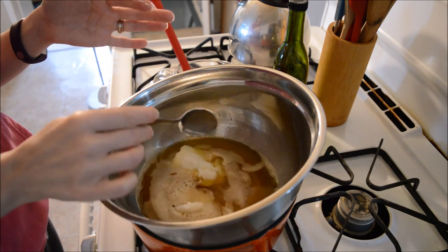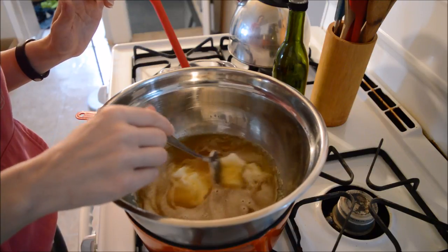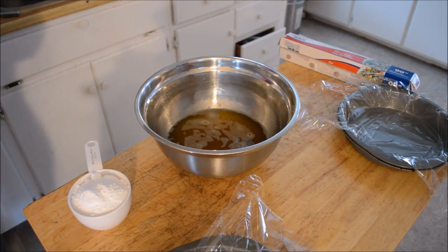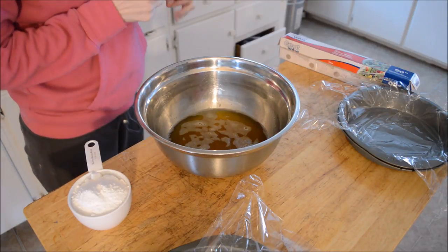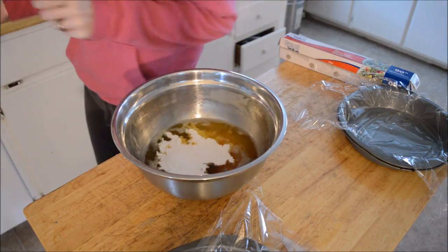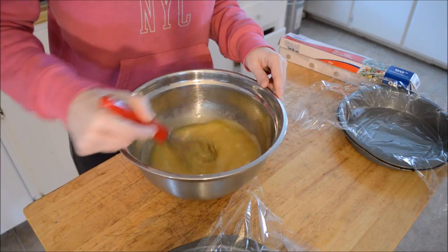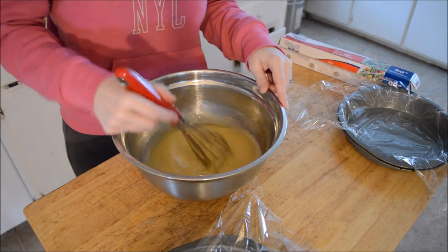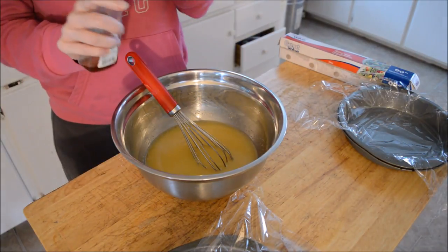Now we just have to let the coconut oil fully melt, then I'll bring you back for the next step where we whisk the sugar and vanilla in. The coconut oil is now melted. I'm going to use my hand whisk — you can use an electric whisk if you like, I just don't feel like making another dish dirty. I'm putting in one cup of sugar — actually a little shy on the sugar. I'm using powdered sugar as well; I'll write the recipe out down below. Now I'm adding a teaspoon and a half of vanilla.